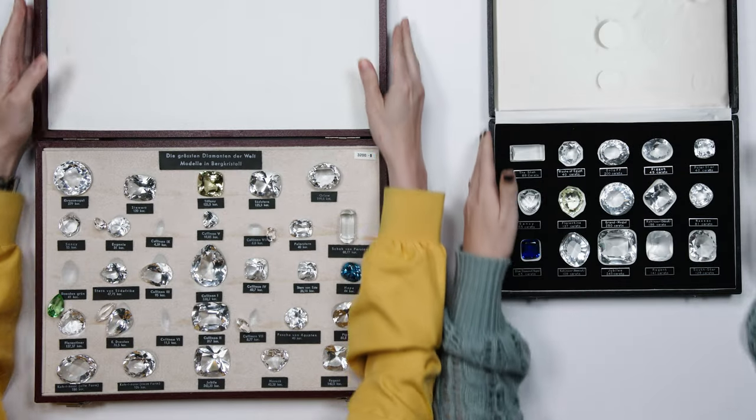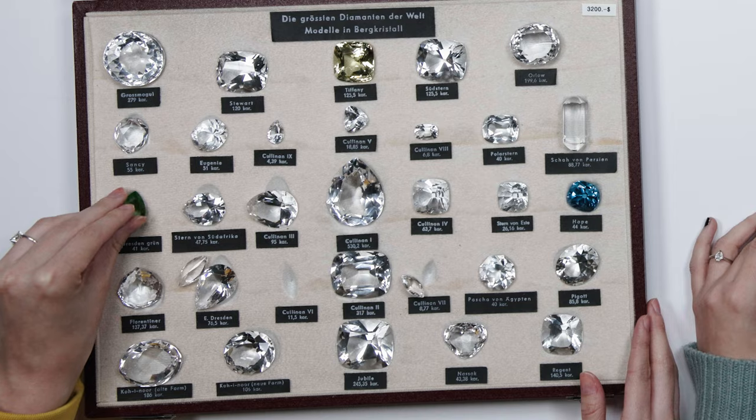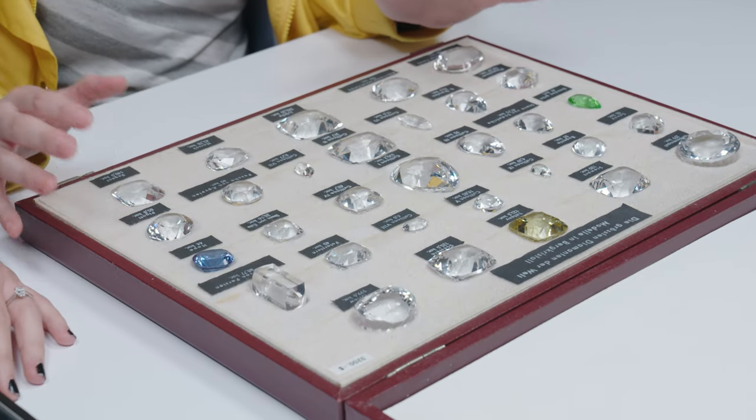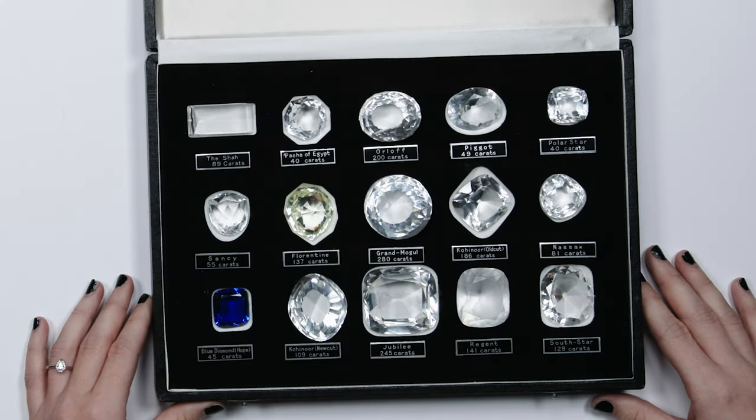I'm going to show you some really neat stuff that I found in the back. Surprise — two boxes. What is this? So these are replicas of historical diamonds. This box in particular, the names are all German. Most of these are made of quartz, except the colored ones — those are made of glass. This entire case is also made of glass.